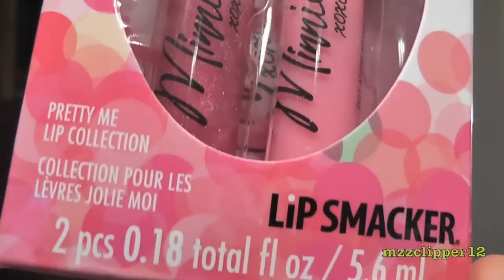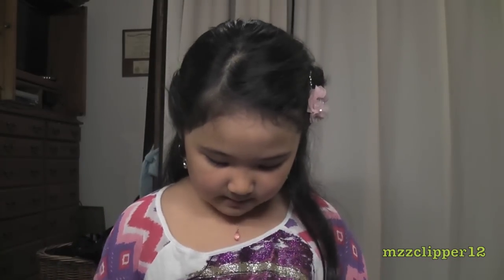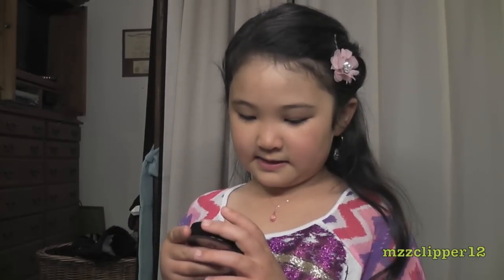Today we are doing a first impression video. My name is Madison, and we're looking at the Mini XOXO collection from Smackers. We're going to swatch it and show you a makeup look. First I'm going to open it — it comes with a little brush. It says 'Mini XOXO, Glitz and Glam Illuminating Brush.'